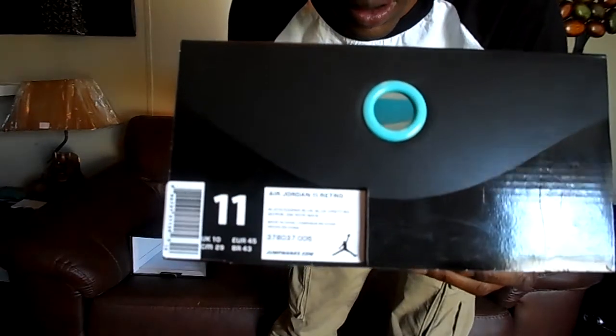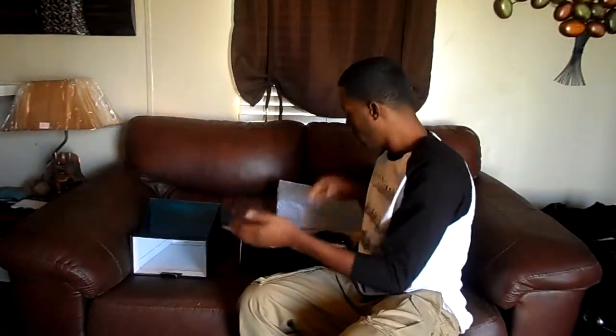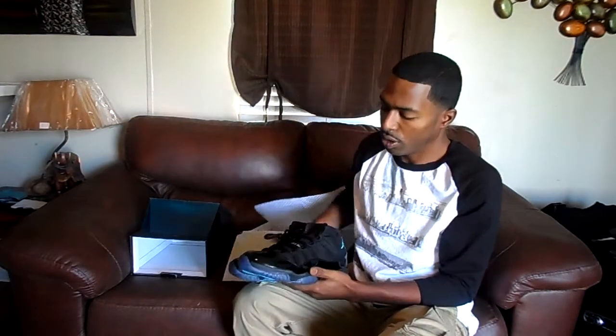This is the box — came with the Gamma Blue plastic cover and the carbon fiber paper, and these are the shoes.